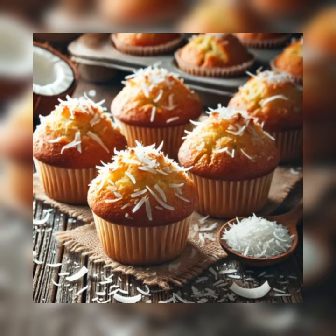Ingredients for a dozen muffins: three cups of all-purpose flour, one tablespoon of baking powder, one quarter teaspoon salt, half a pound — which is two sticks — unsalted butter at room temperature.